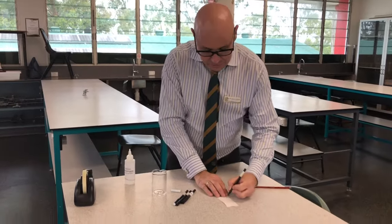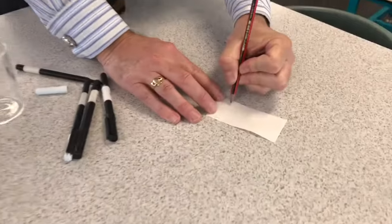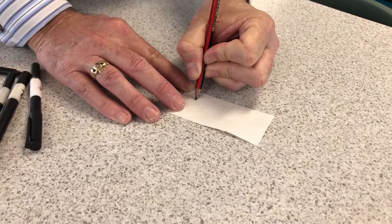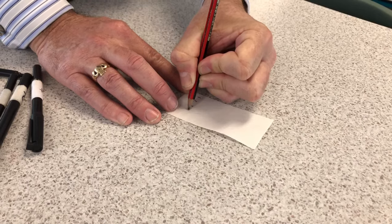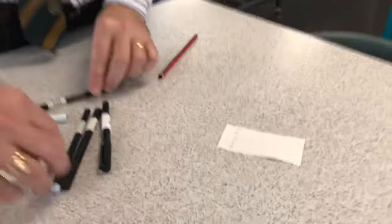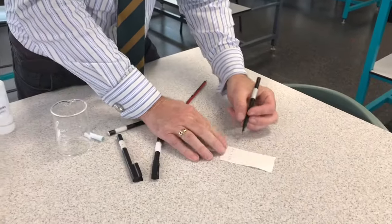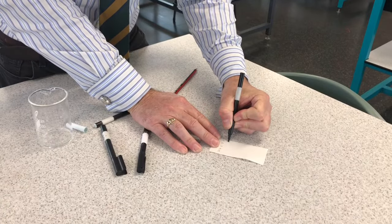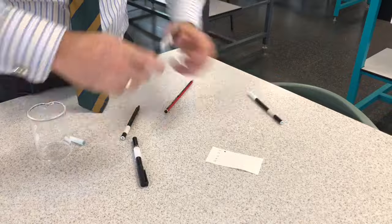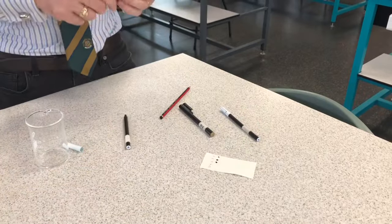I'll use my pencil first to make some marks - one, two, three, four, and then CS for the crime scene. We've labeled our pens so we know which one's which: pen one, pen two, pen three, pen four.